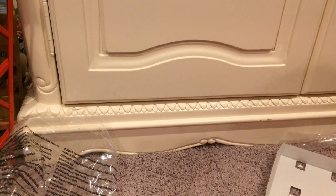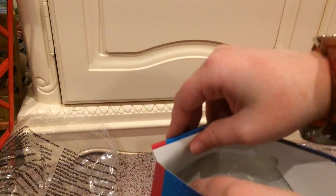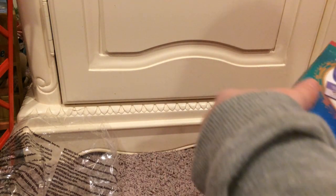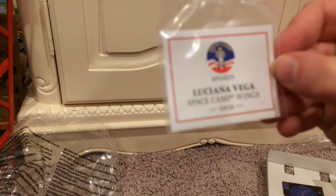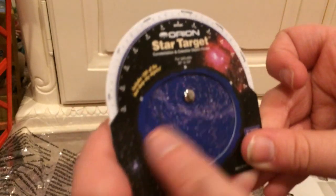The next item is the Girl of the Year 2018 Luciana Vega accessories. Let's open these up — these are actually easy to open; you just open on the side. We have this Luciana Vega space camp wings little thing with her picture on the back, which is really cool. We also have something called a star target that moves around, which is really cool, with lots of detail on it.